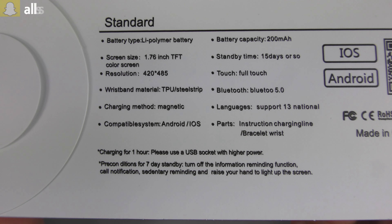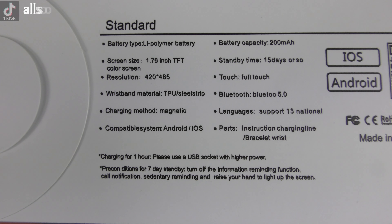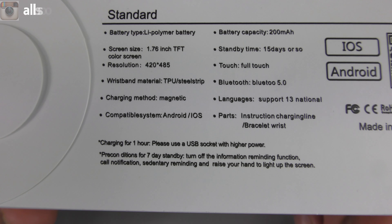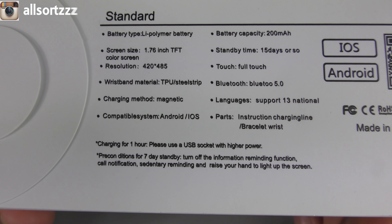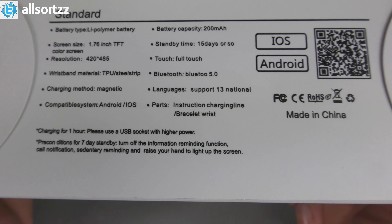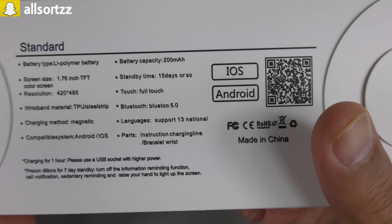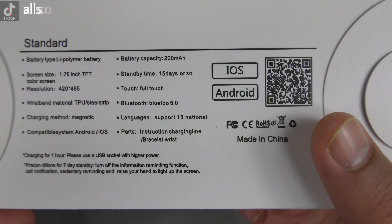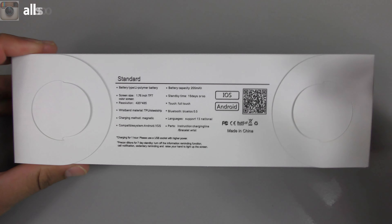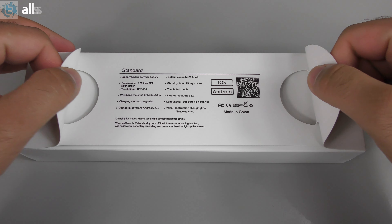What comes in the box: instructions, charger, silicon bracelet, and the watch itself. Charge for one hour using a USB socket with high power. Preconditions for seven days standby: turn off the information reminder function and raise your hand to light up the screen. There's a QR code to download the app, which supports iOS and Android. The box also has pull tabs the same as the original.